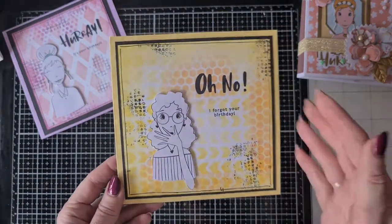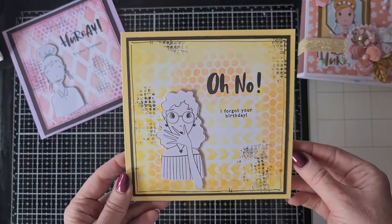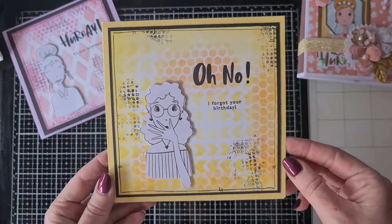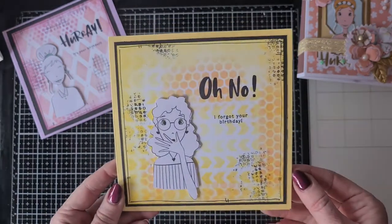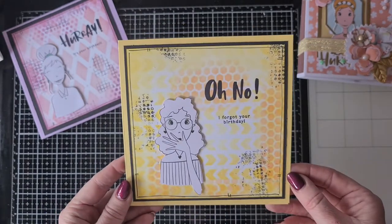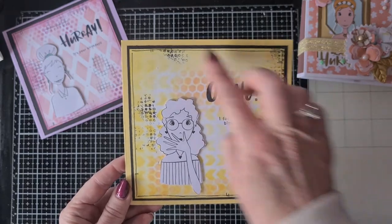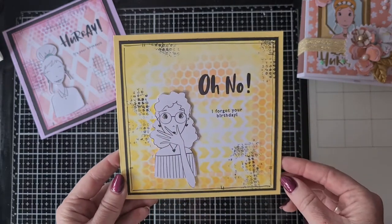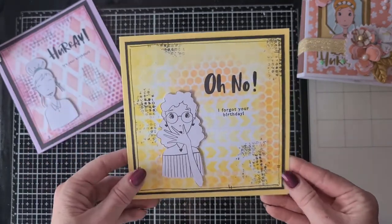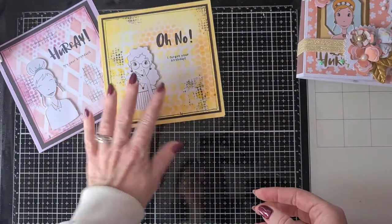Here was another one - just the same principle for the cards: stenciling, stamping, and drawing a line with my marker. The sentiment says 'Oh no, I forgot your birthday' - I thought it was so cute. I didn't do anything to the die cut again, just cut it out and put it on this background that I made with a background stamp - a different one. I have lots of background stamps in my stash because I used to do a lot of mixed media and I want to do it a little bit more.